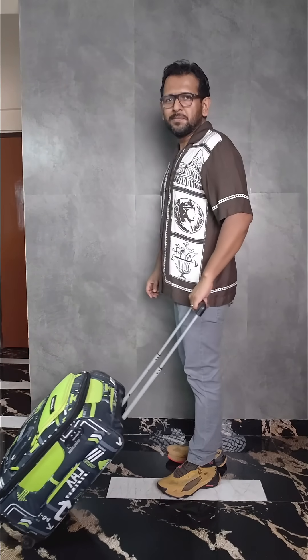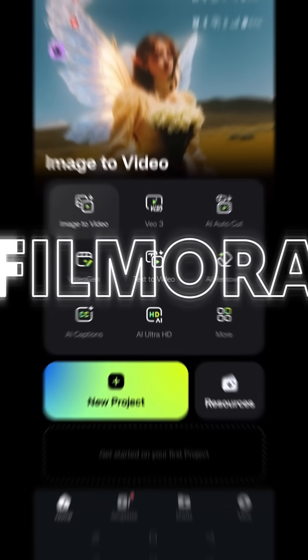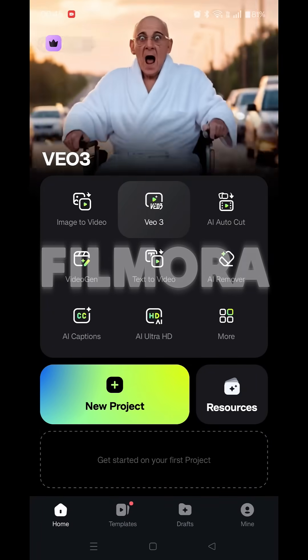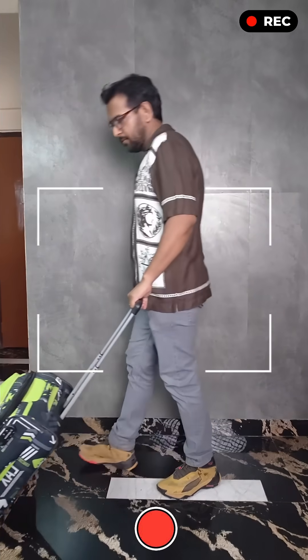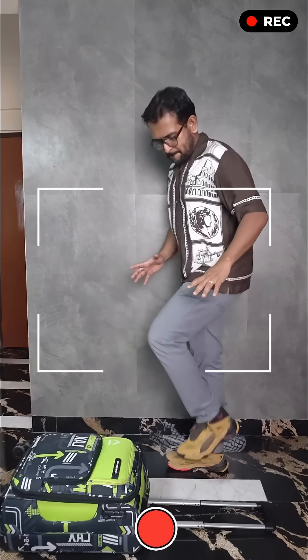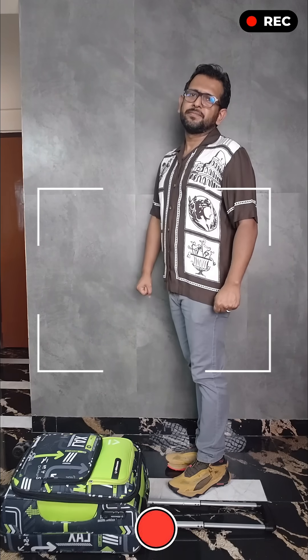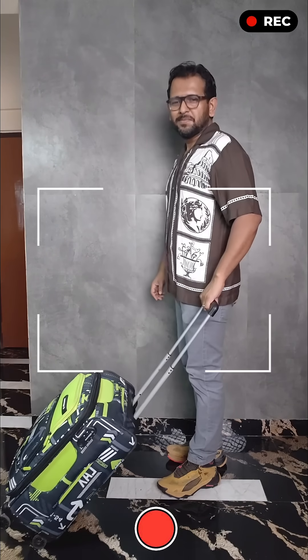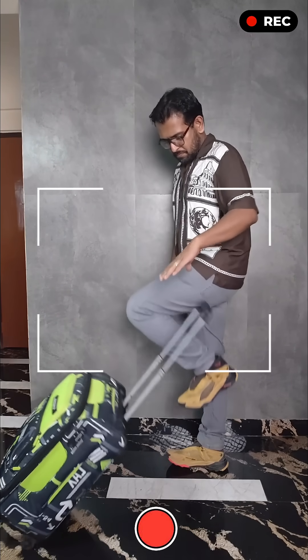I used the Wondershare Filmora mobile app — it's very easy to do. First, record a video of yourself walking backwards, dropping the luggage, and tapping your feet on the ground at the same time. I will be reversing this video, so make sure you act accordingly — maintain the facial expressions: first happy, then annoyed that you have to pick up the luggage.